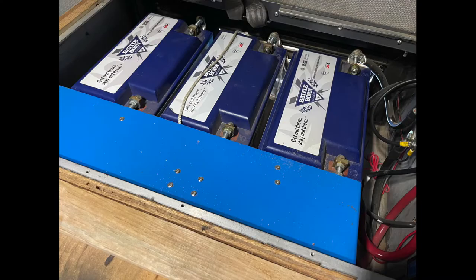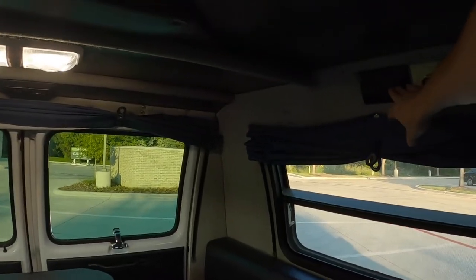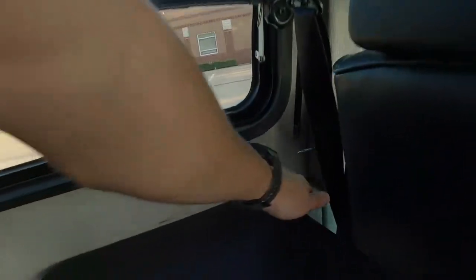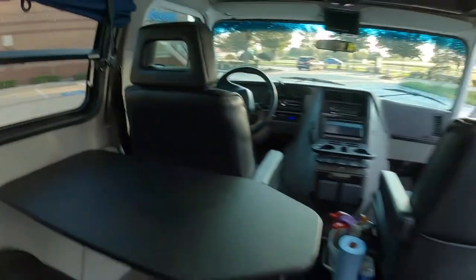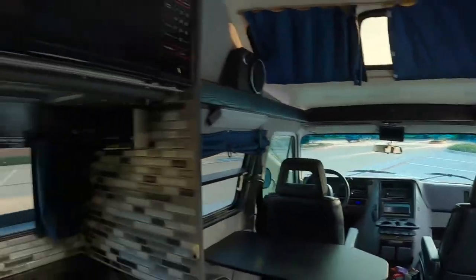Over here is the heater — a Suburban forced air heater. Here you have the access panel for the fuses. Exhaust vent for the battery bank. We have 120-volt and 12-volt outlets here, USB charging down here and over here, plus more 120-volt outlets. Outside as you saw there are four 120-volt outlets, and we've got more USB charging up here.